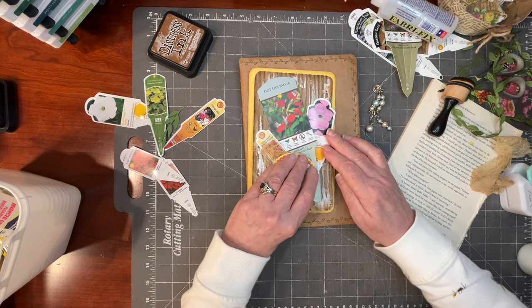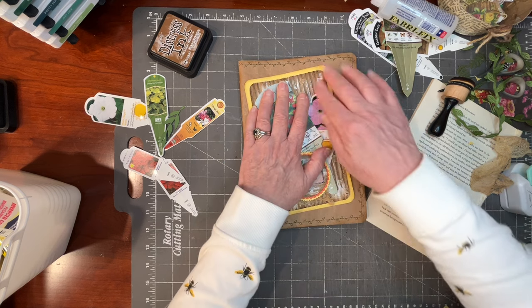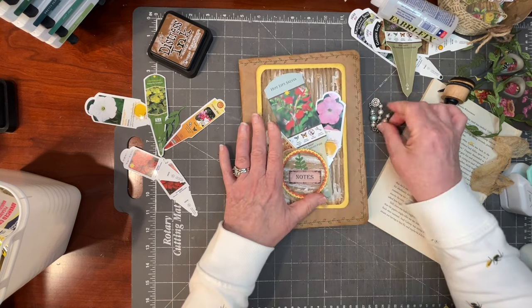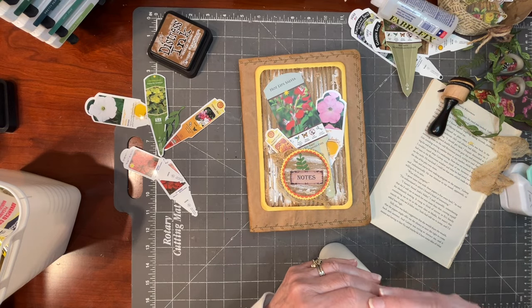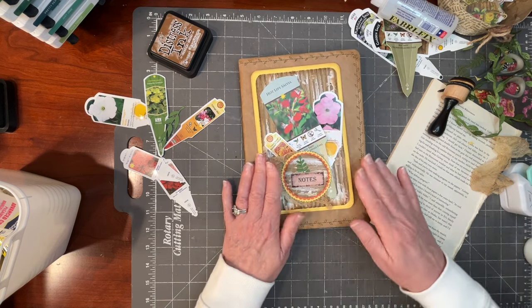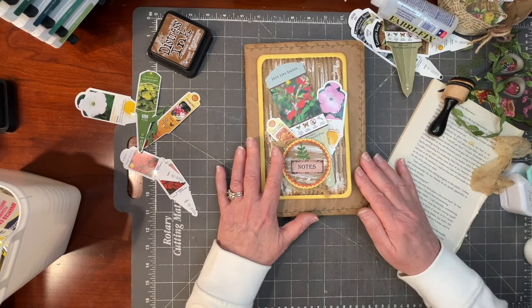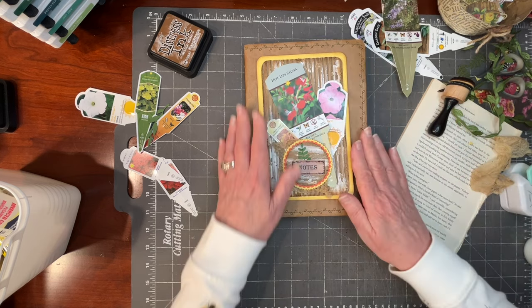Weathergrams, as you might recall from our video back in the winter, are little pieces of public art. They're strips of brown paper — like grocery bag paper — that you write something on. Classically they're supposed to be done with fine calligraphy, but I just used a Sharpie. They're hung out in a public space for three months, and then you bring them back in. Whatever shape they're in, you can use them in an art project — and that's what I did.